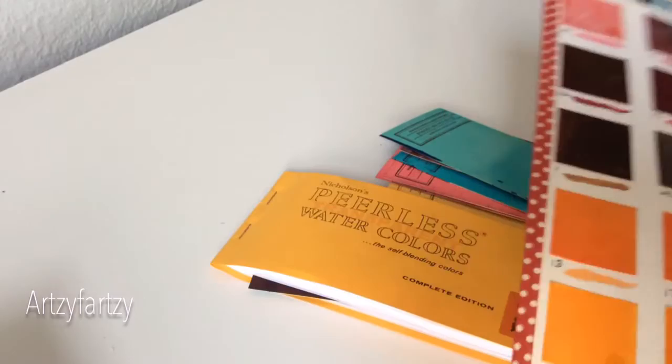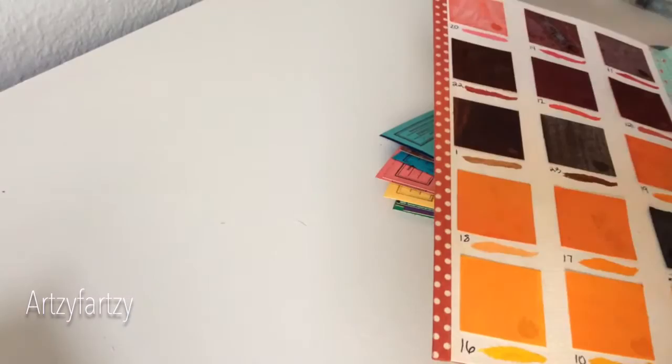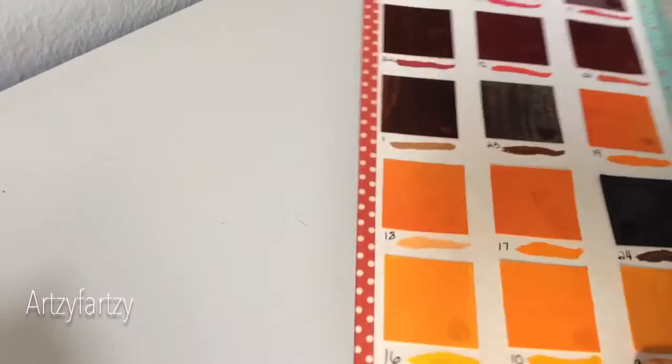I did not do any perfect measuring. This works out well for someone like me who only has the basic set of 15, because 15 fits right on this page. I just eyeballed it — I put three columns and then five rows, and with this size paper it works out fine.